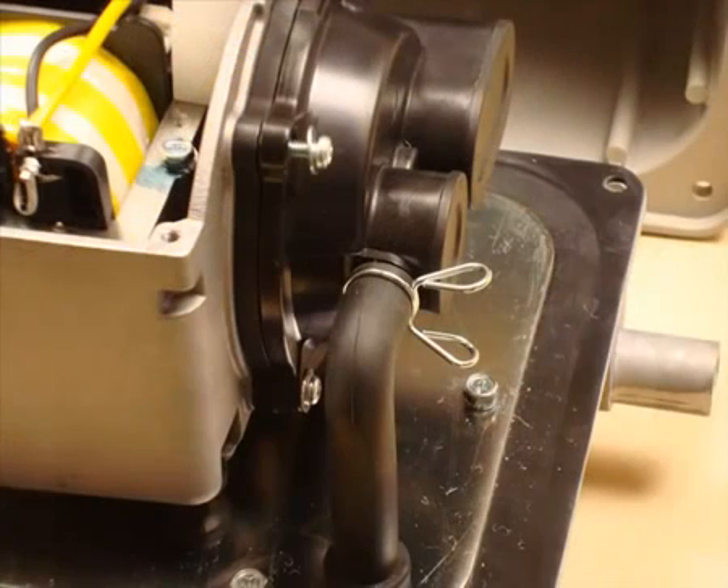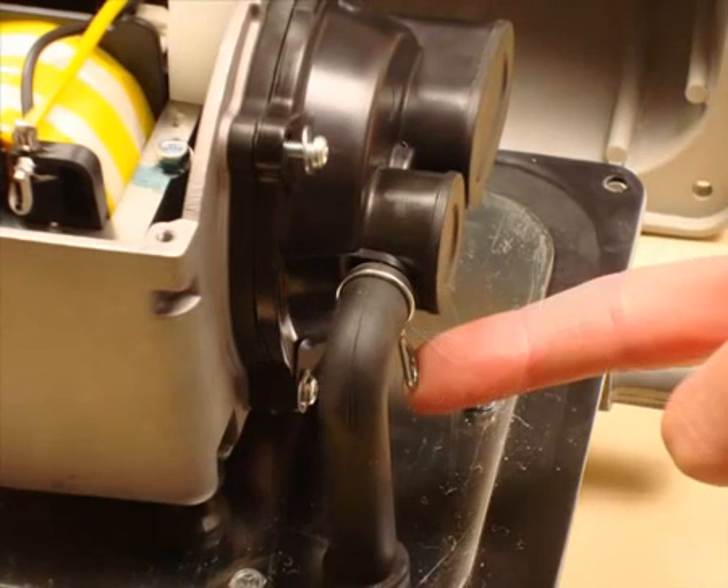Then reattach the pipe with its spring clip. A tip here: slide the clip around so it points downwards. It may not seem like a big thing, but it will keep the clip well away from the external casing, avoiding it buzzing against the casing when the pump is completely reassembled and started back up.